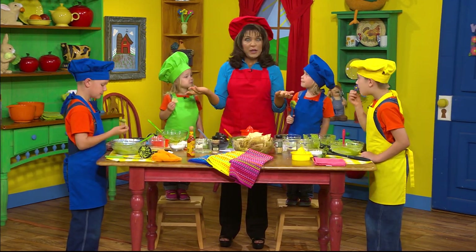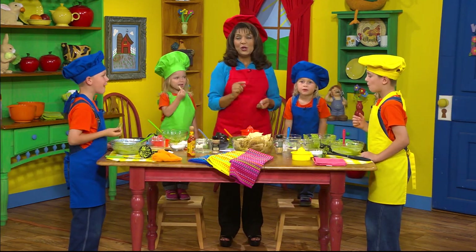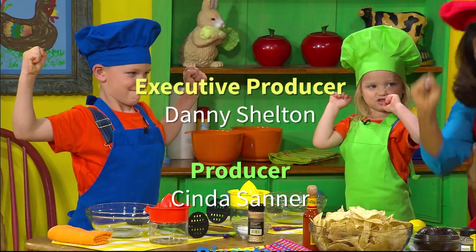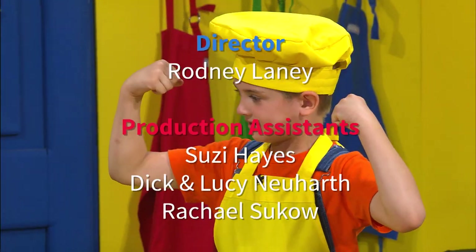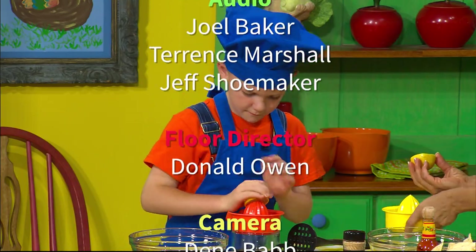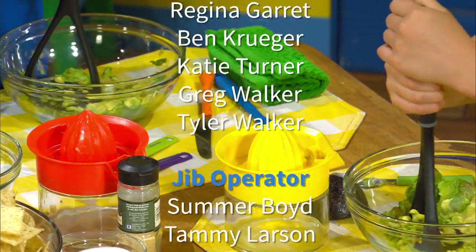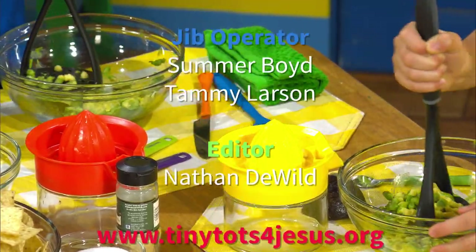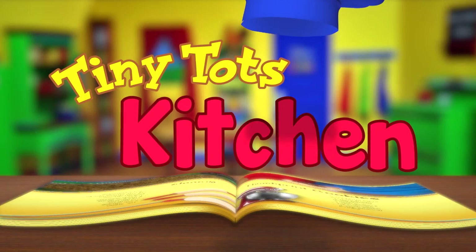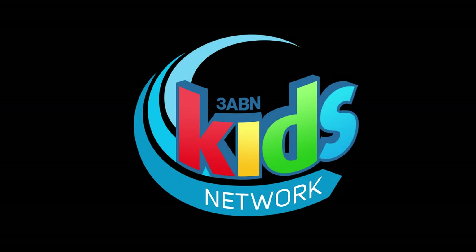That's all the time we have for now, boys and girls. But remember, anytime you can be in the kitchen, it's fun. We'll be right back.